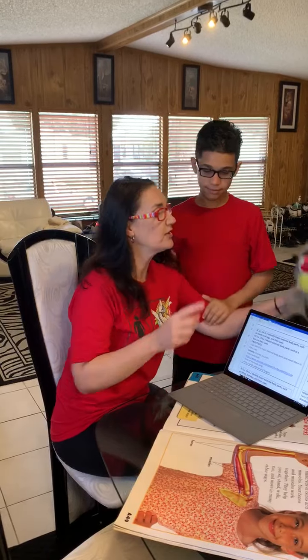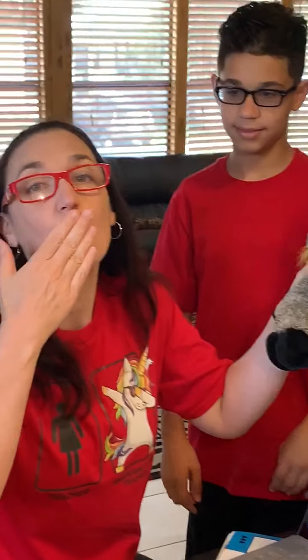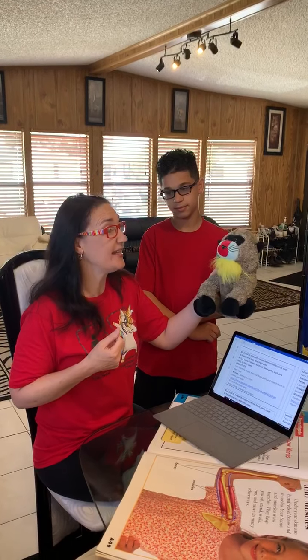We learned about the mouth. The mouth blows kisses, but it also talks and eats and does many other things. Our tongue tastes.